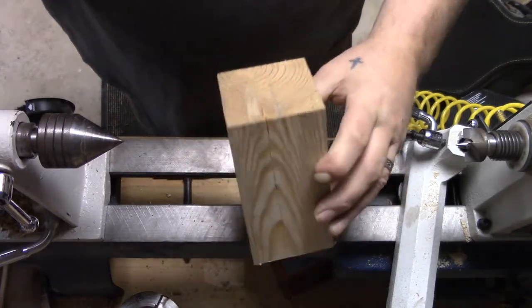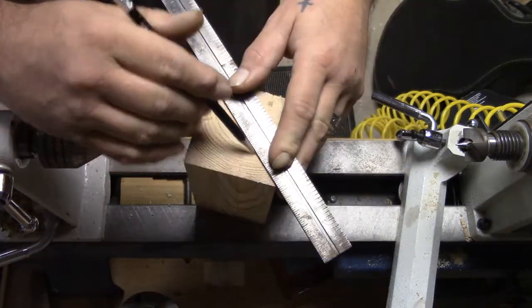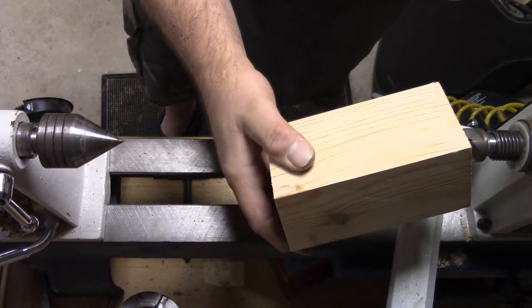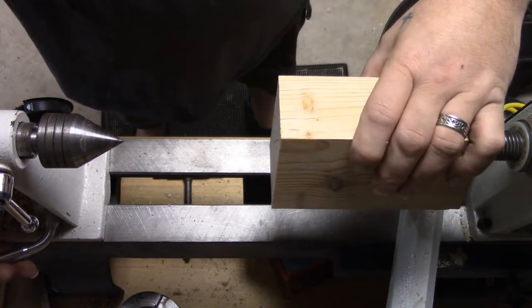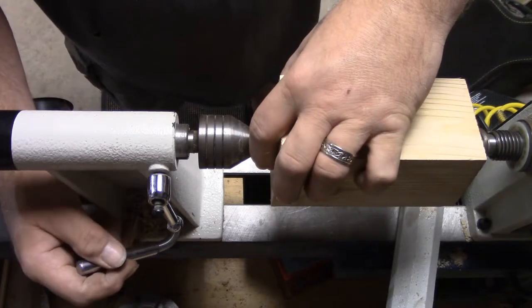This is just a piece of pine, three by three square. I like pine for this because it's so soft — it has a tendency to move and flex a little bit more, and that's really the way this thing's gonna work. You're gonna be moving and flexing it.